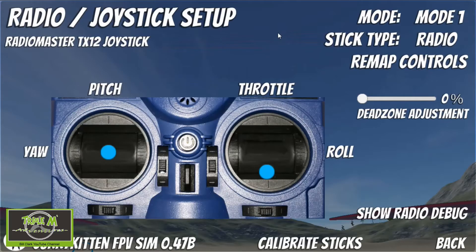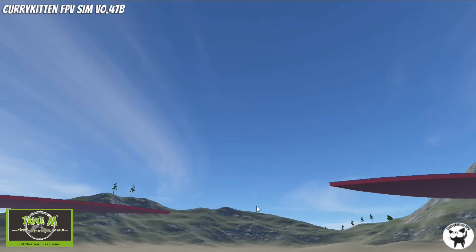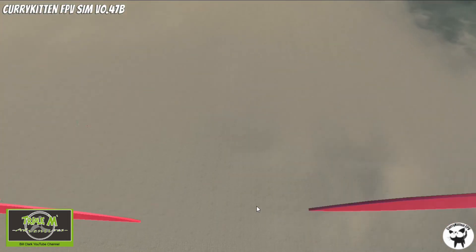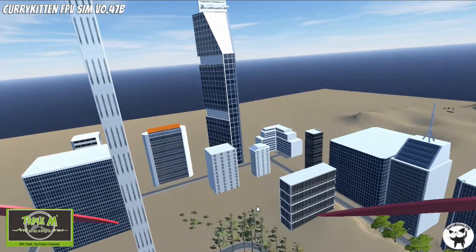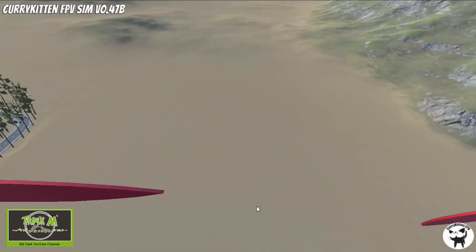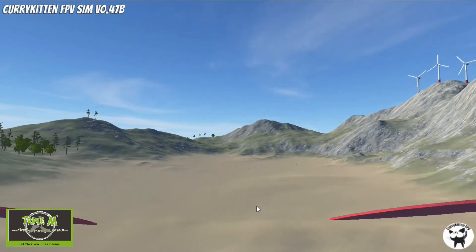Now let's test the Radiomaster TX12 as a controller in Curry Kitten Simulator, which I think is quite good. Let's go to 'Joystick' and you can see everything — throttle, roll, pitch, and yaw. Let's go back, resume sim, and have a go. Yep, everything's working properly. You can see it will work on Curry Kitten Simulator too, and I would recommend it — it's a very good simulator.